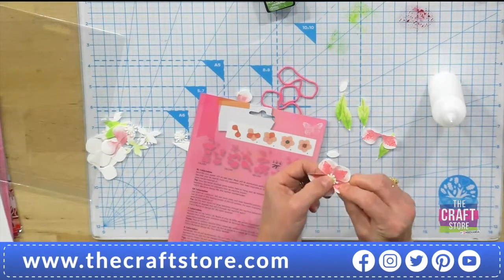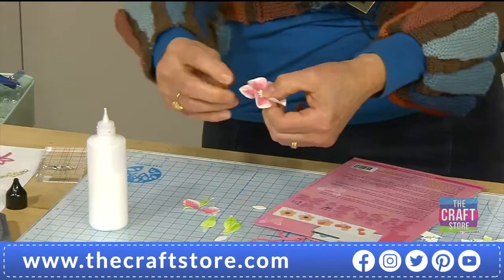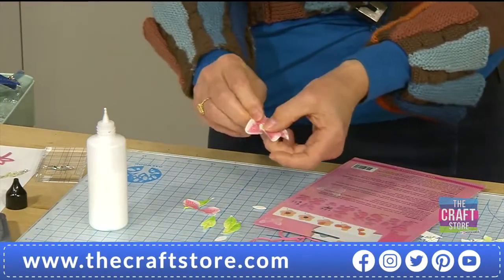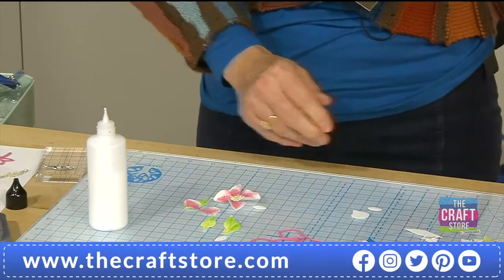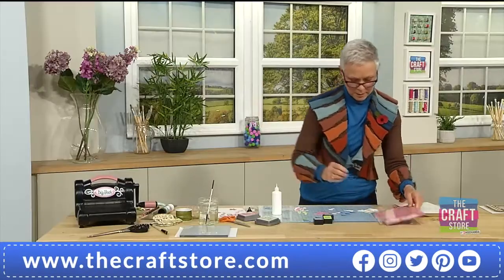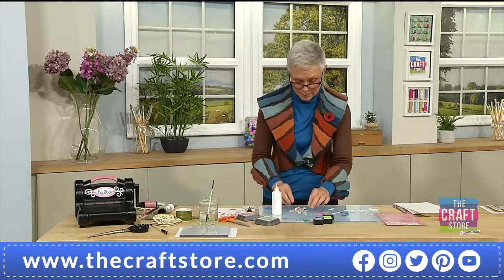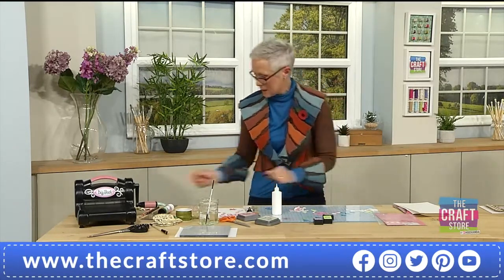I'm just going to give them a little pinch in my fingers to give them a bit of life. And would this work with the flower foams? Could we use these dies with those? Yes — it's cut foam. And felt as well — you could cut other mediums with them. Yes, that's fine.